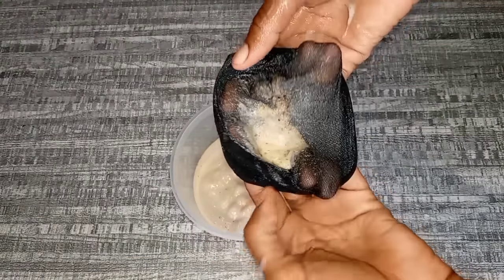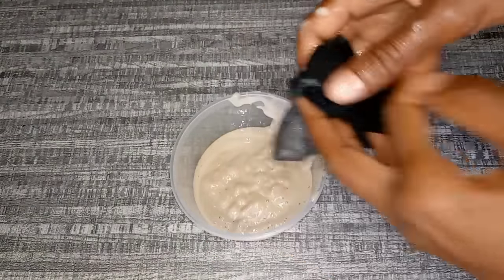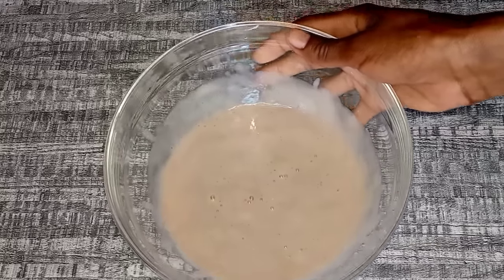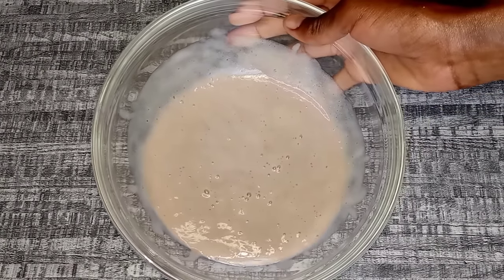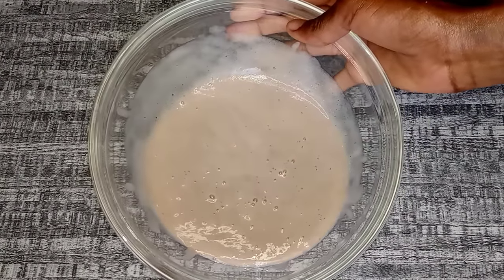As you can see, these are the seeds I was talking about — I'm just going to throw them away. This is how the cream is looking after straining. I'm going to keep this aside and move to the next ingredient.